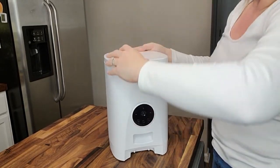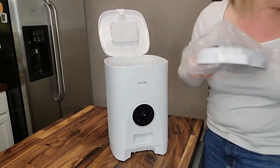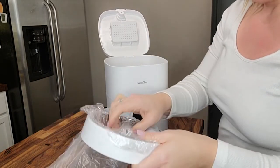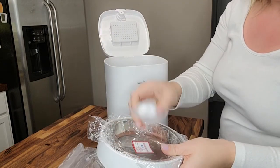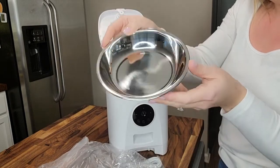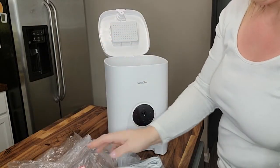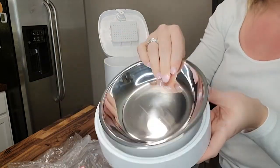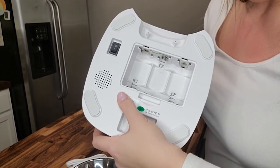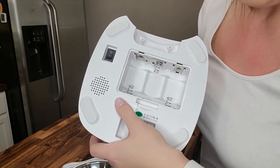Let's open this up in here. So in here we've got our instruction book, and then we have our power cord, our power adapter, our bowl. This is the size of the bowl — stainless steel. And then we have the little bowl that the stainless bowl sits in. So on the bottom here, if you don't have a place to plug this in with the cord and the adapter, you can install three of your batteries here.